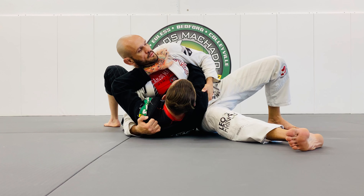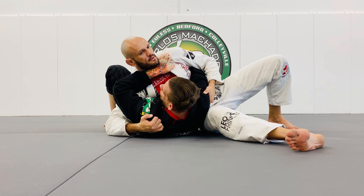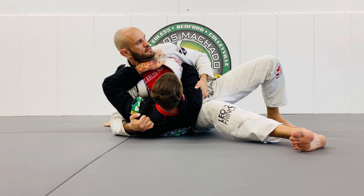Technically, that should be off the mat. Right here. Talk, count: 1, 2, 3, 4, 5.